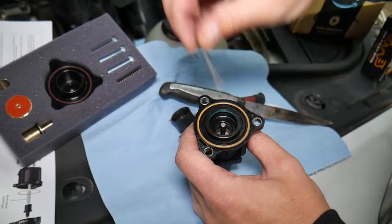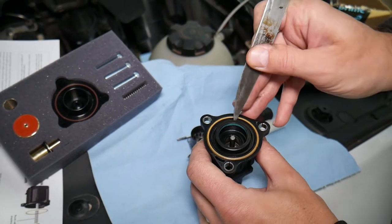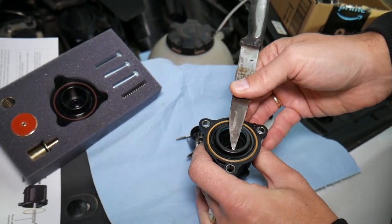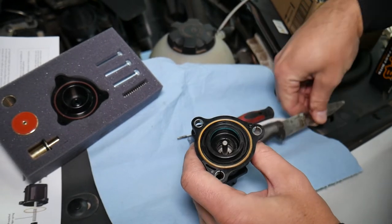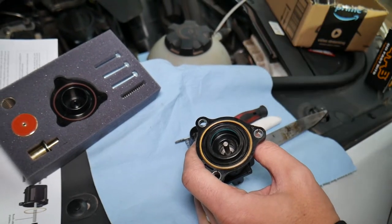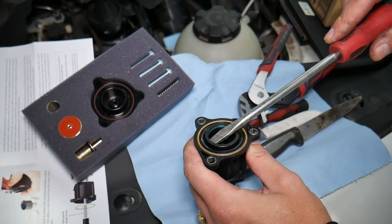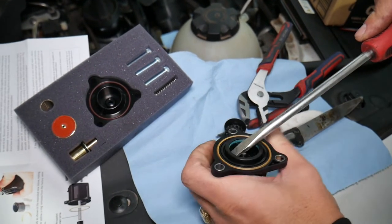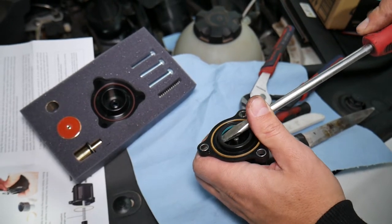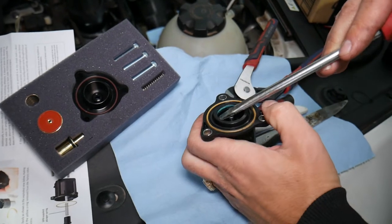That plastic insert will most likely crack when it comes out, so be prepared. We don't need it anyway. Let me go ahead and pull that out. I'll get a bigger screwdriver to try not to crack it too much. It started popping loose — just go a little bit on each side and alternate, because it's super easy to crack.